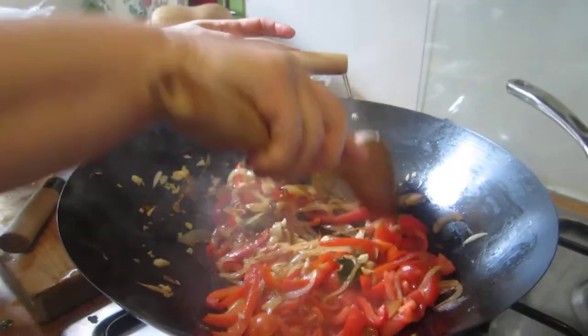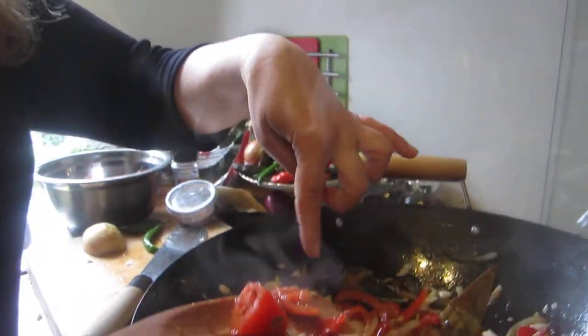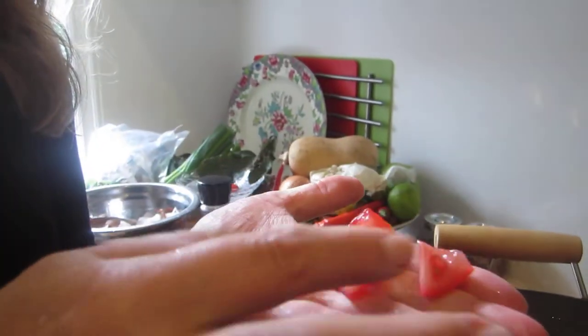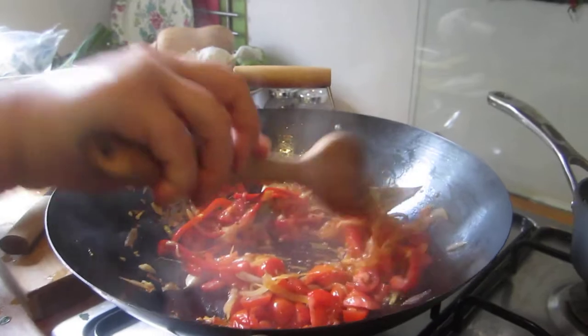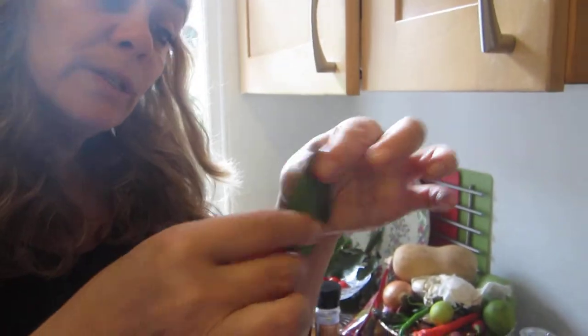Bob's your uncle in England means it's done — ready, get over it, done. When the onions and peppers are ready, you put in some tomatoes cut to roughly the size of your thumbnail. Mix it together. I have here some bay leaves from my garden — what I do is just rip them.